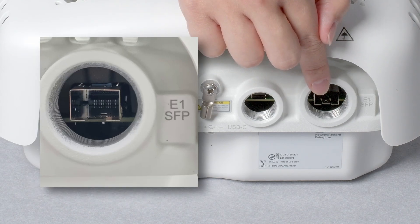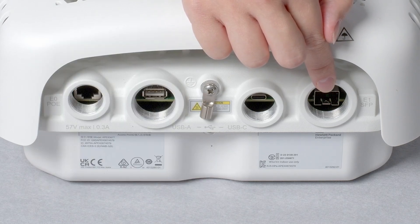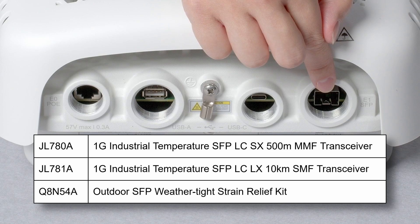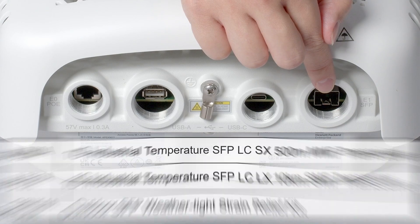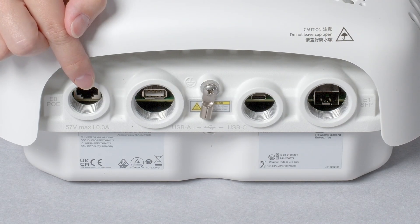The AP also includes an SFP port, providing optional data connectivity over fiber. Please note that only industrial temperature transceivers should be used and installed in conjunction with the SFP strain relief kit. When using fiber transceivers, you will need to power up your AP through the ethernet port.